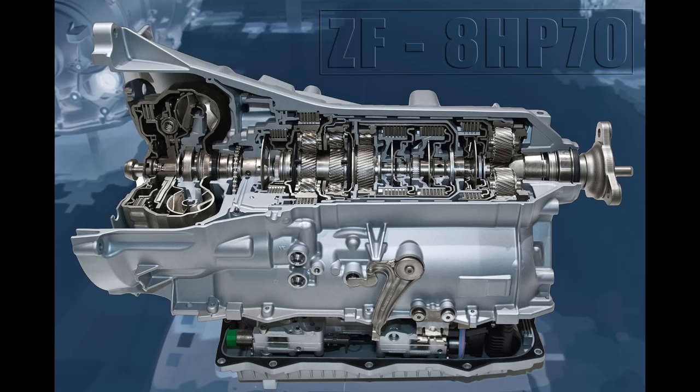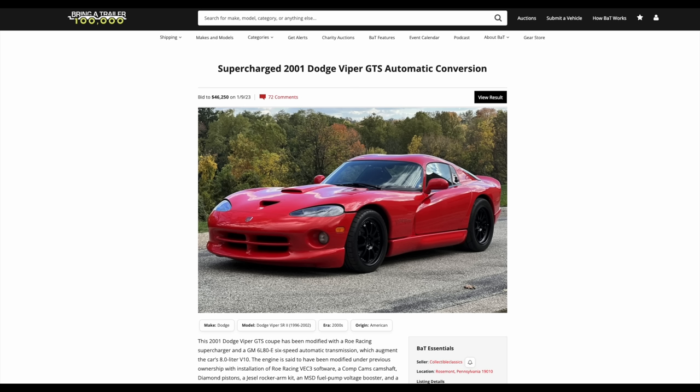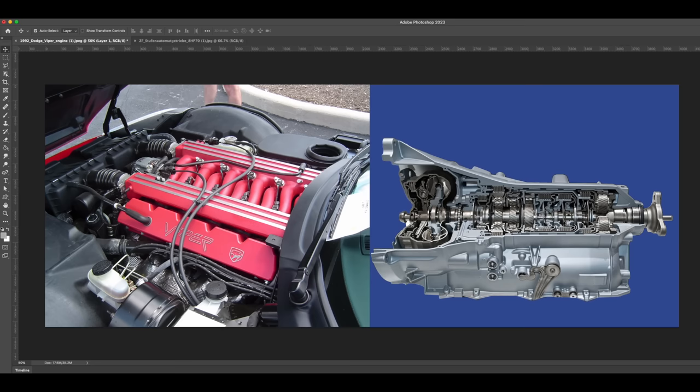I'm actually not a staunch advocate of manual transmissions — they're fun and appropriate on this car under normal circumstances, but in this case I think an automatic is probably best. It seems like the ZF8HP70 would be a great transmission for an off-road Viper. There have been a few auto swaps into Vipers, with most using older GM or TorqueFlight transmissions, but a slow-shifting old transmission would zap some of the Viper fun. A modern 8-speed with a good controller would actually make it more fun.